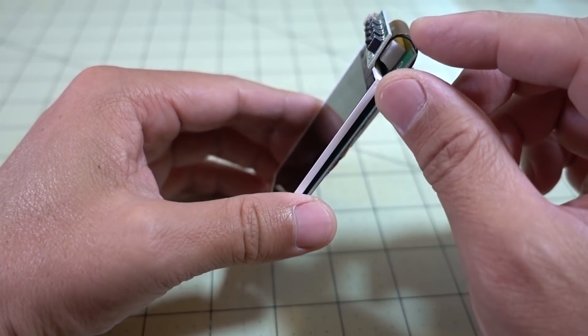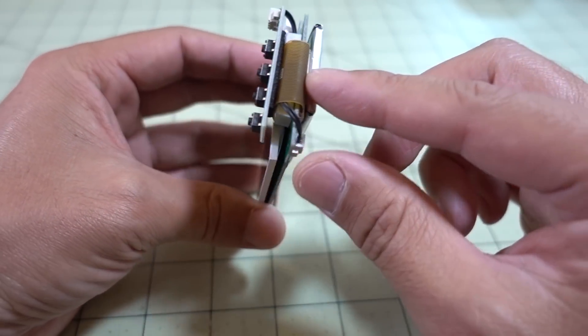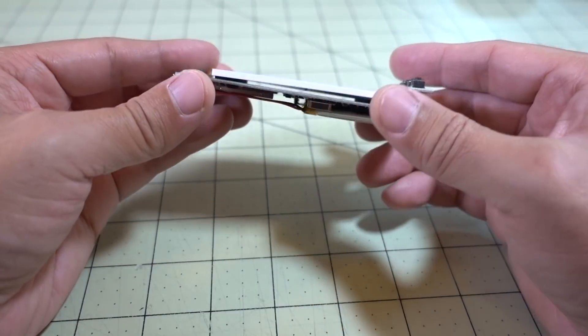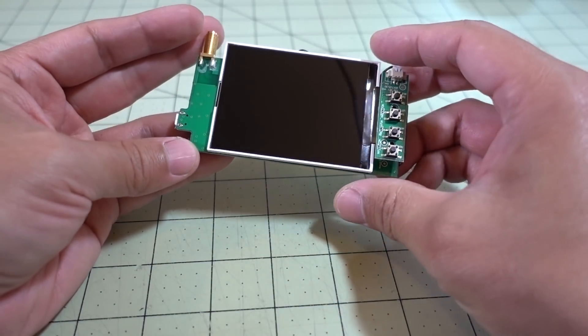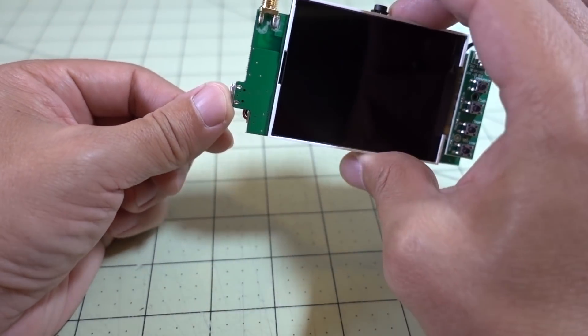I also used some foam tape to secure the button board to the little ribbon cable, and put a little bit of foam underneath so the ribbon cable isn't going to get any pressure. It's a nice little 3-inch FPV monitor with its own battery, and it obviously charges by USB.